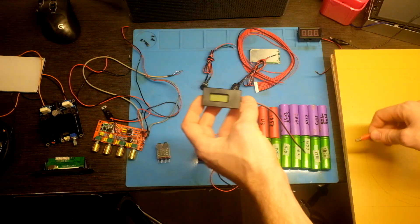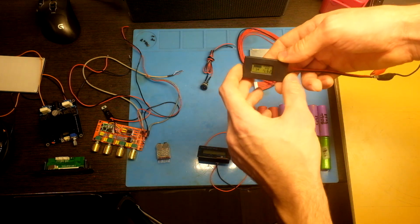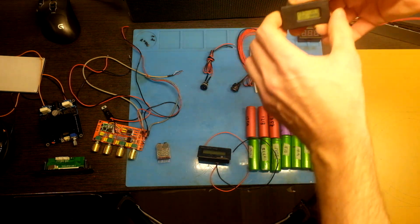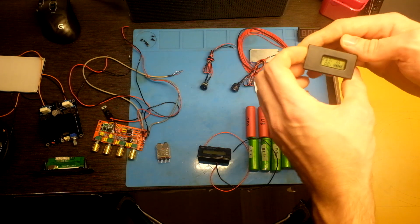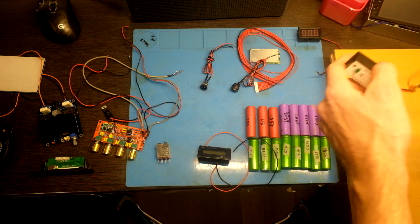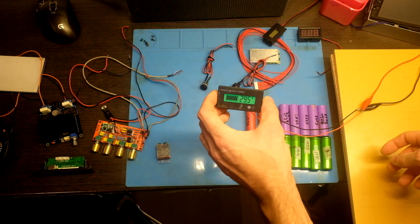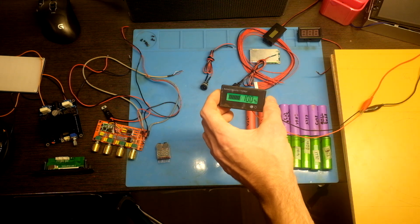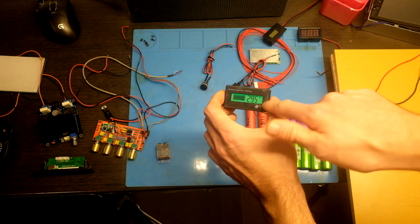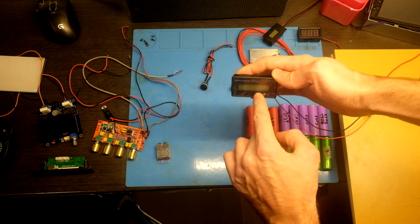Total voltage is 22.9V and it costs about 2 dollars. The next one is 4 dollars but it is pretty small. It can show you how many amps you are consuming, but the maximum voltage is 30 volts so I can't use it. Finally this one, again around 4 dollars, nice and bright. You can set it in different modes — right now it will turn on, show the voltage, and turn off. So I will use this one.